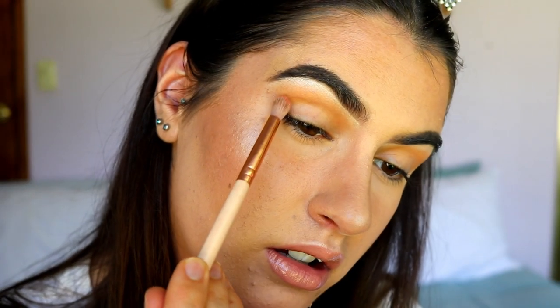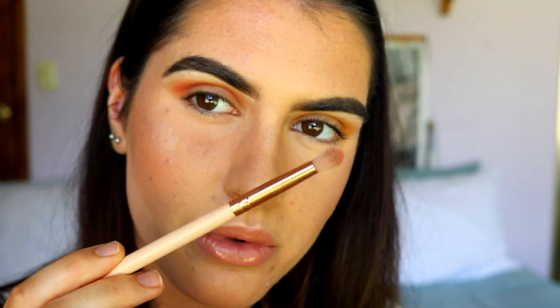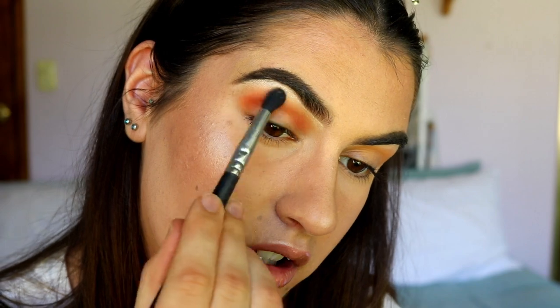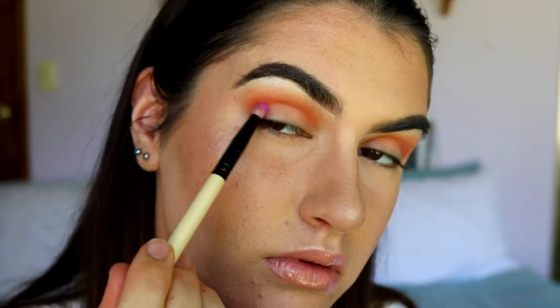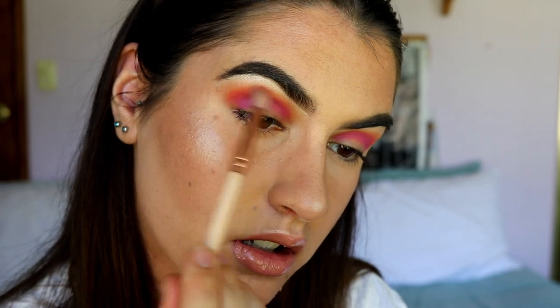On a petite crease brush I'm taking this coral shade from the same palette and placing it just underneath, further transitioning into that sunset look. Having a more dome-shaped brush packs that color more precisely into the crease area rather than smoking it out. I'm then taking a clean blending brush with no product to soften the edges. Next I'm taking Custard from my Juvia's Place palette, placing it in the crease with a pencil brush, blending out the edges with the coral shade, and finally the light orange shade to smoke out the edges.